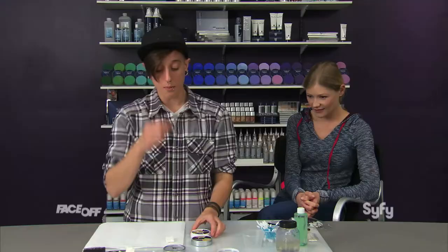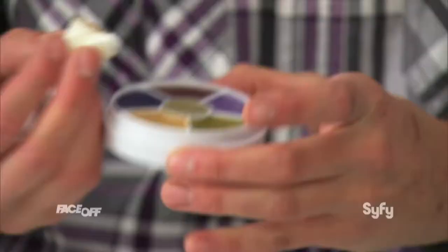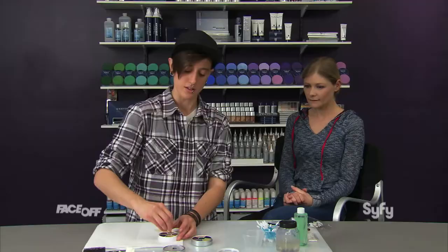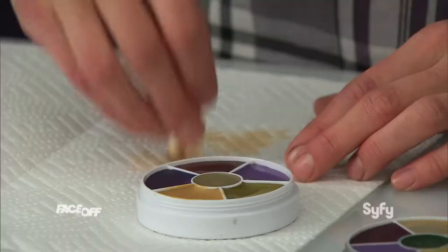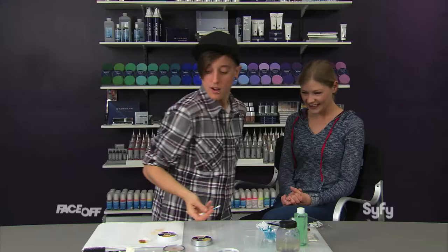I'm not going to do a fresh black eye — I'm going to do kind of an aged black eye. In that sense, I'd want to use a lot of light reds and yellows. We're going super subtle and realistic with this, so you don't need a bunch of makeup on your sponge — very little actually. It's really important to never smear the makeup for a bruise; you want to use light little taps to kind of break it up.